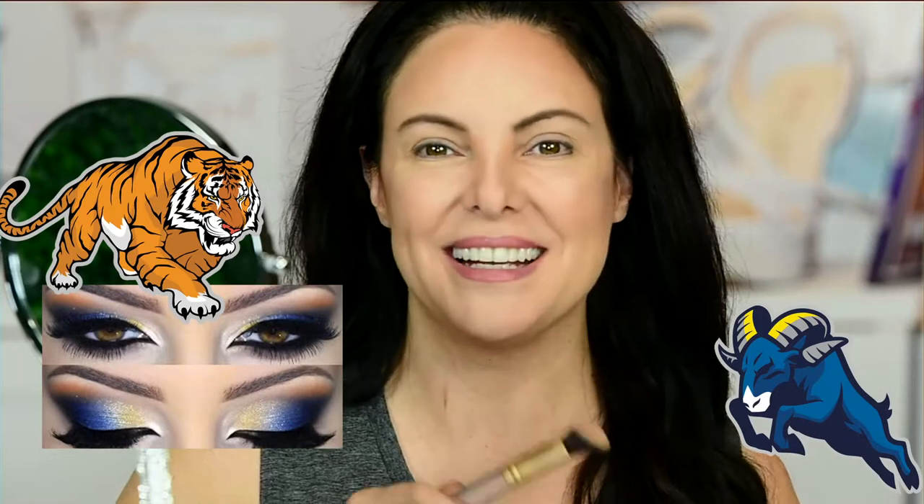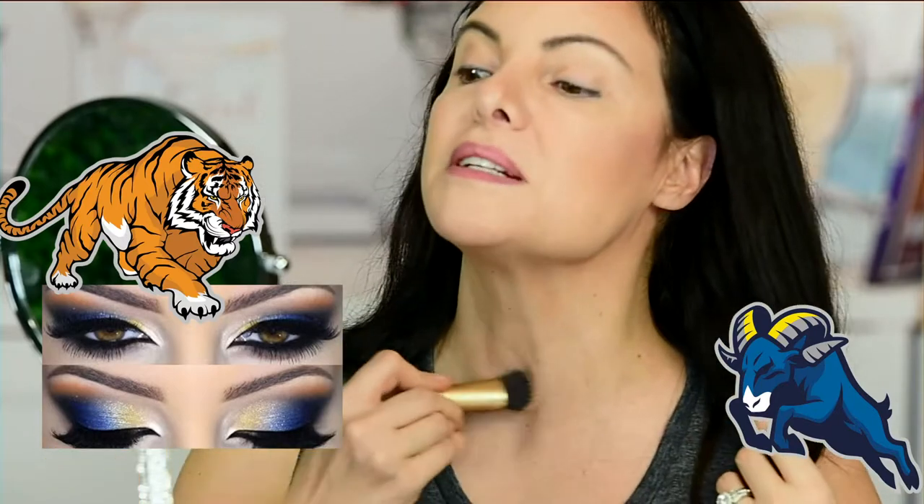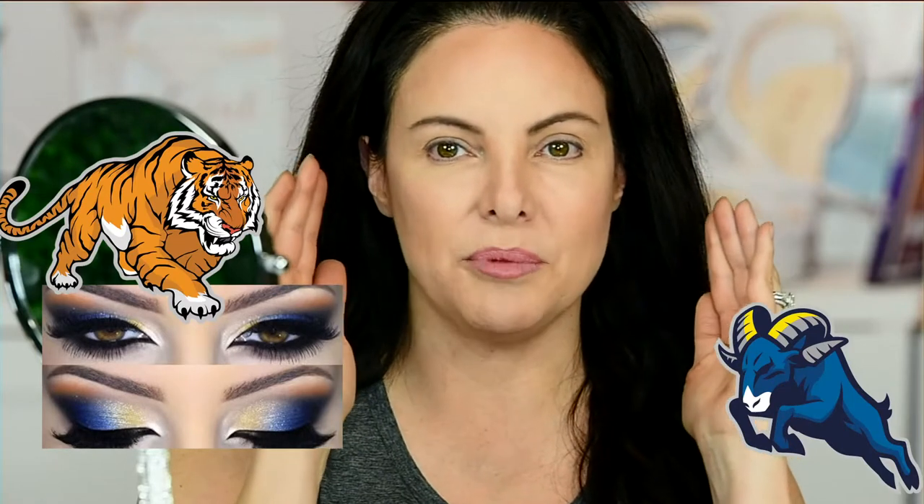Let's get into our game day look — Bengals and Rams! We're going to start with the outer edge and move in. I never practice before because I want to do it with you guys so we can figure it out together. We'll go dark to light, starting with the black from our 24K palette. This is legitimately the blackest black I've ever seen — when you use it, make sure you blow it a little or it's going to get everywhere.